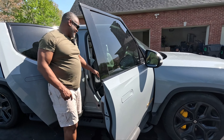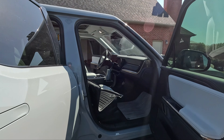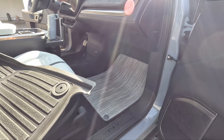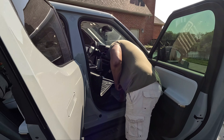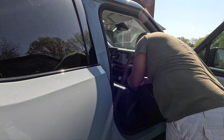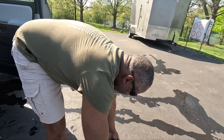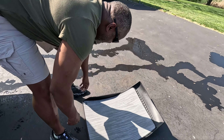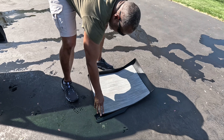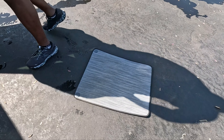Here's the mat that's currently in the Rivian. I'm just going to show you the difference between these two. Just look at how this mat fits right inside of the other one — see the big difference. That original one has held up pretty well, but I don't have a lot of passengers in my vehicle.